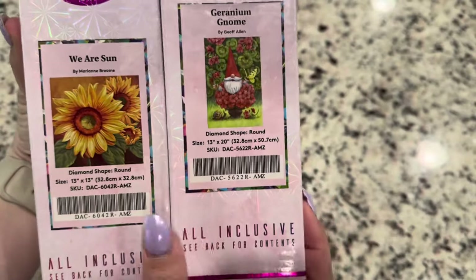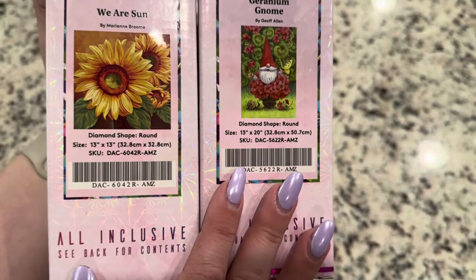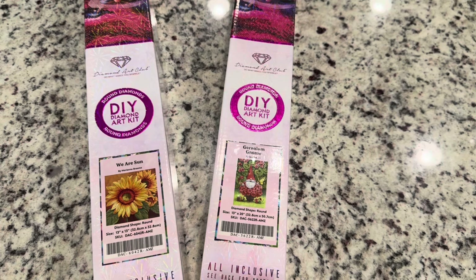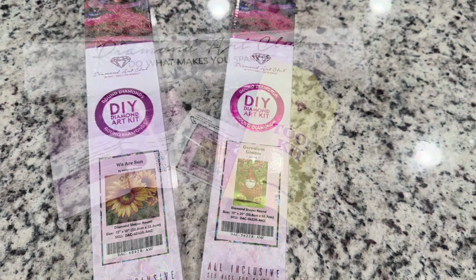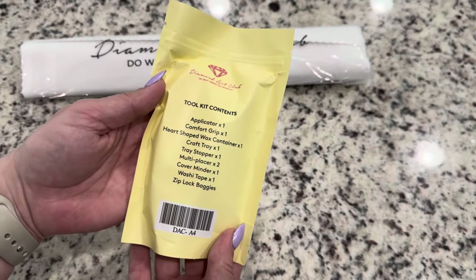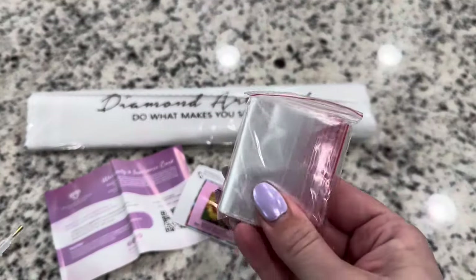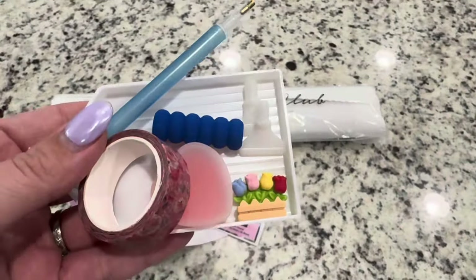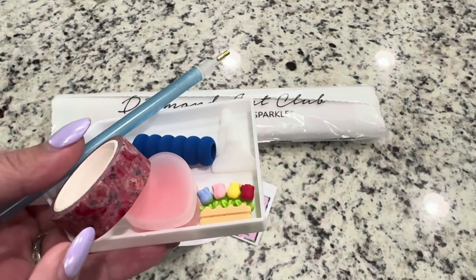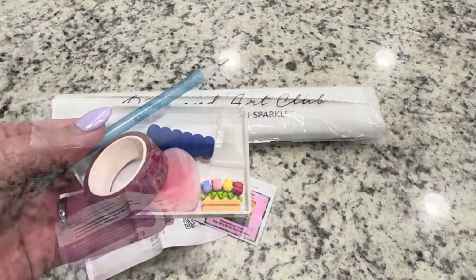These are both small diamond paintings and they're both round, so they are perfect for beginners and would be a great gift or a great way to try out Diamond Art Club. Inside of the boxes you will get a toolkit with everything that you need to start diamond painting. Inside of this bag you have got some baggies that you can use to kit up, and then you've got a tray with your pen and soft squishy, a skinny four and seven placer, your wax, and a heart container.